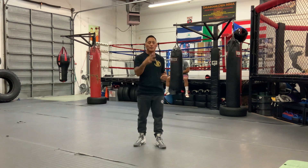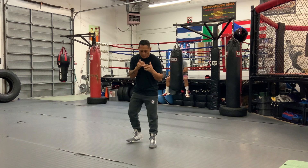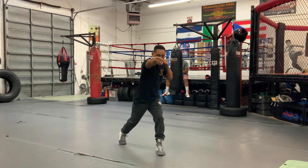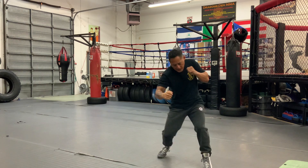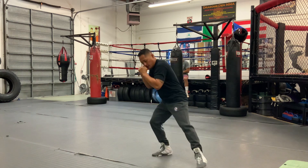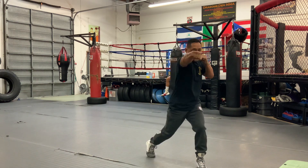You can get even more advanced and start throwing three punches at a time. Say I throw my right punch and shuffle in — I throw the right punch, shuffle in, then go body hook, uppercut. Or I can go right punch, shuffle in, uppercut, reload, and throw another right.